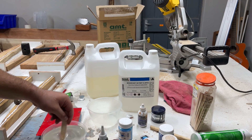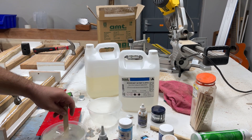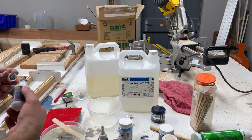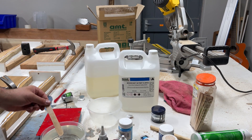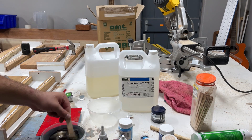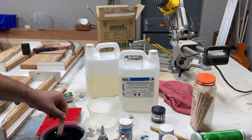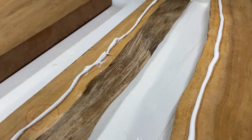Always remember to stir it well to make sure that the chemical compound bonds properly when pouring. For this pour I used about two liters per chopping board. I only used one drop of pigment, then continued to stir it well — you really just need to give it a good stir to make sure the chemicals bond perfectly.